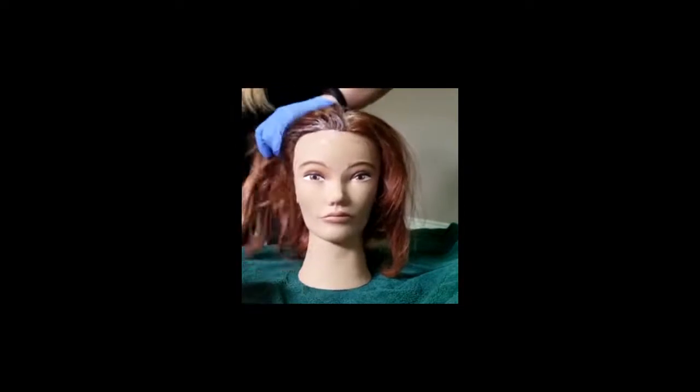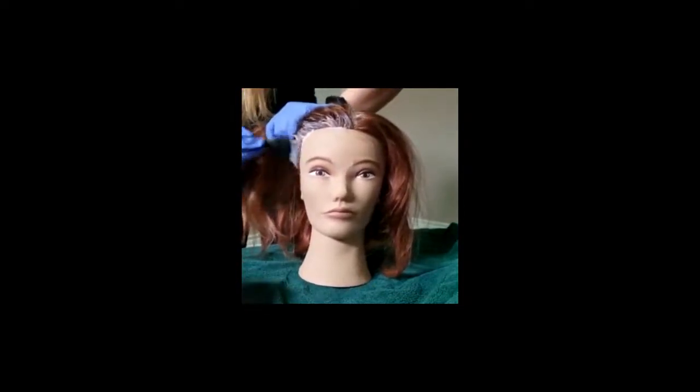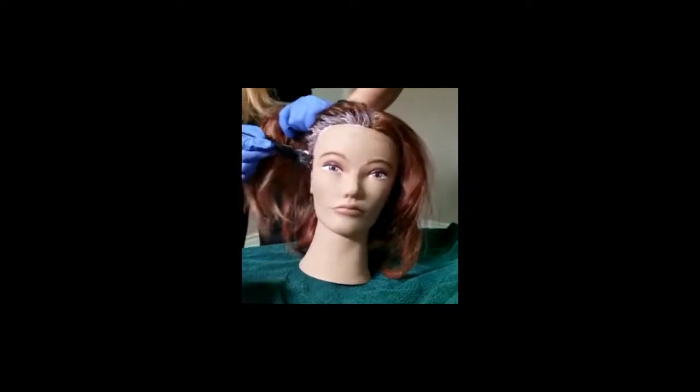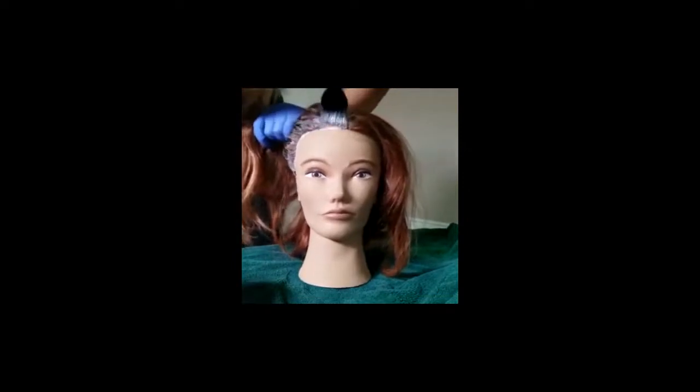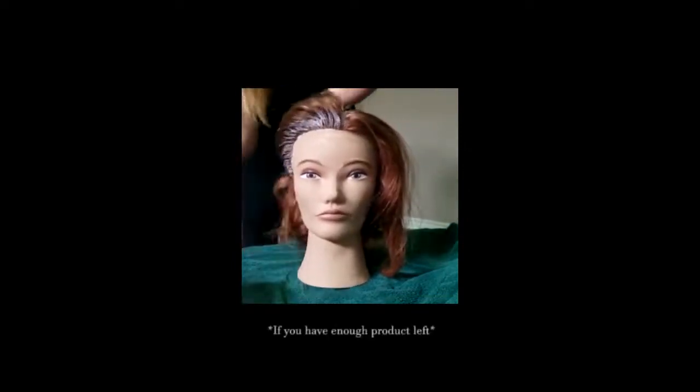Really make sure you're saturating because if you don't then you're gonna have some little gray friends peeking through later, especially around these areas by the temples. You can also go around the back too.